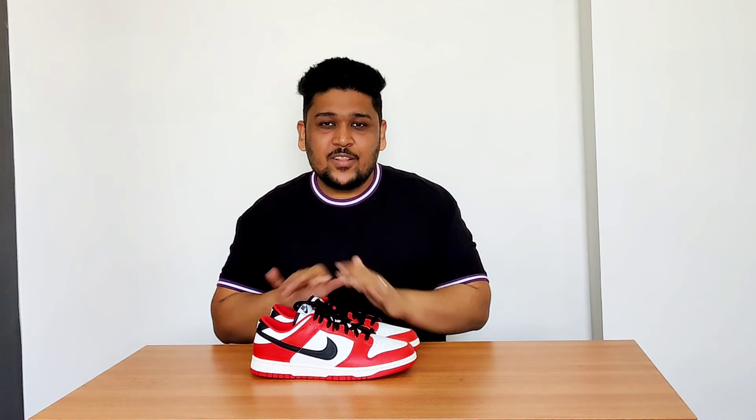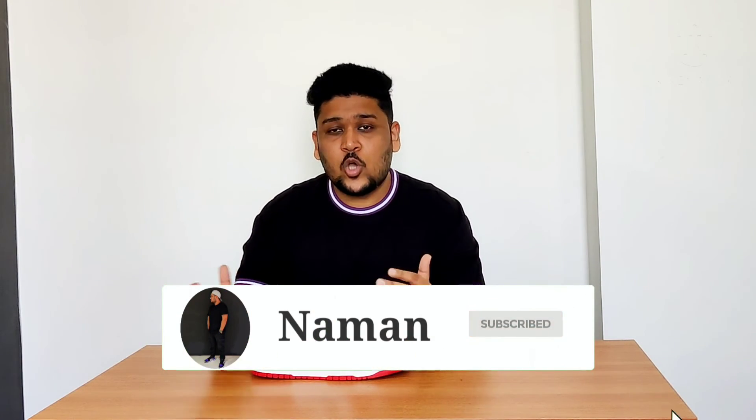Alright guys, I'm going to end the video here. Thank you so much for watching till the end. If you liked it, hit the thumbs up button, and if you're new here, subscribe to the channel. Let me know in the comments — do you think it's better to get sneakers customized to get the look you want, or is it better to save up and buy the original pairs instead?